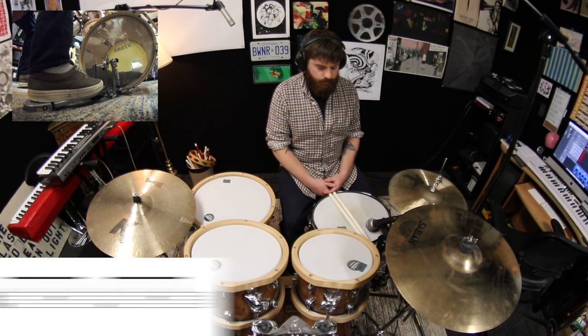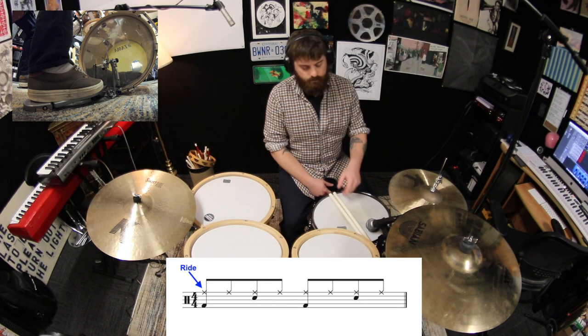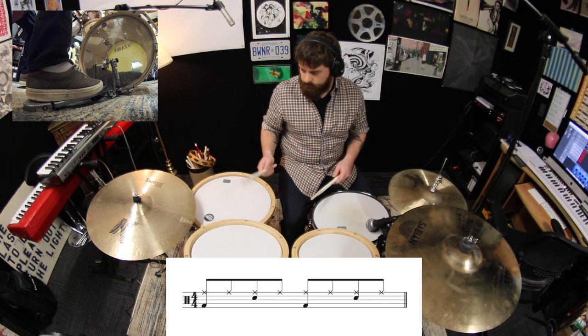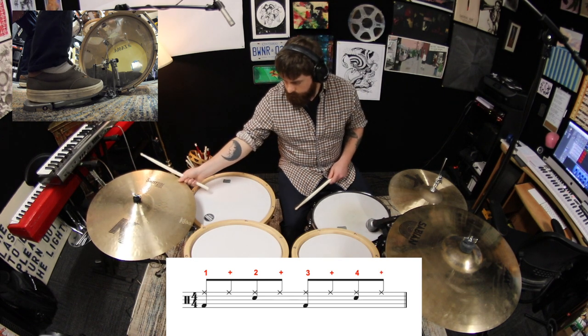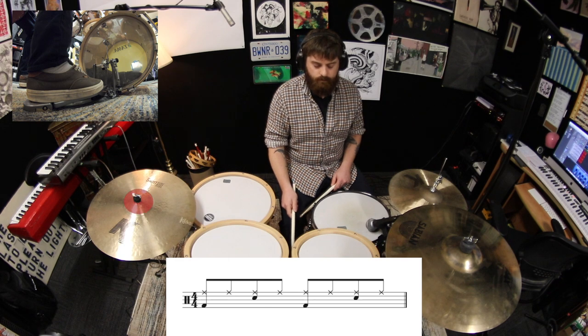To start, let's take the first exercise from lesson number 1, and we'll swap out the hi-hat part for the ride cymbal. If you remember that lesson, we counted the exercise out loud like this. Now all we're going to do is play the bell of the ride on beats 1, 2, 3, and 4.